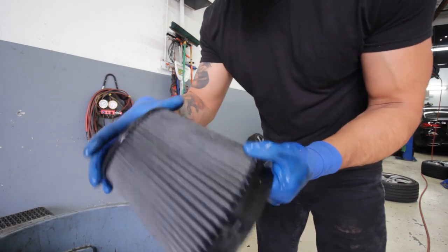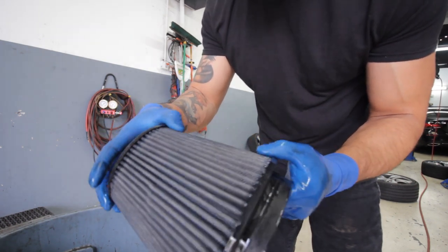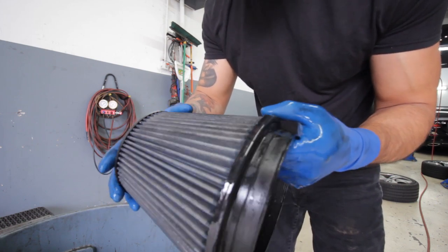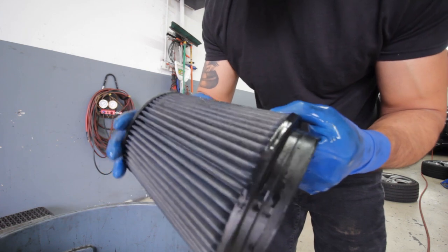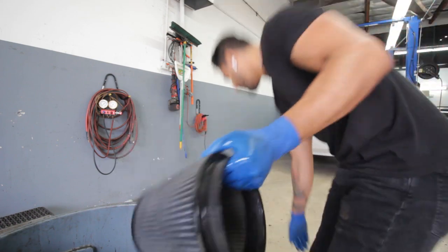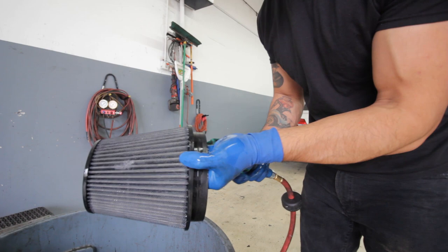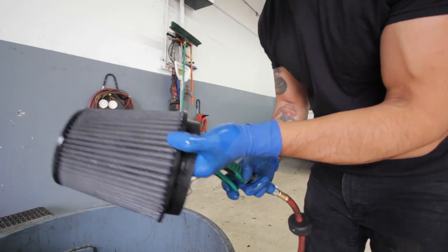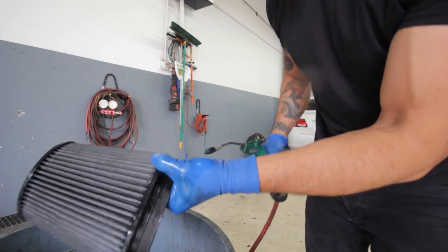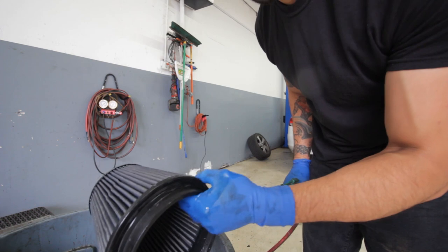Alright, so we rinsed it off with clean water and it's looking a lot more clean — it looks brand new. I love these K&N filters when they're cleaned off after hard use because they look brand new and I love looking at the results of the cleaning. So after that, after a nice little rinse off, we're going to go ahead and blow it out again from the inside out with compressed air until it's nice and dry.